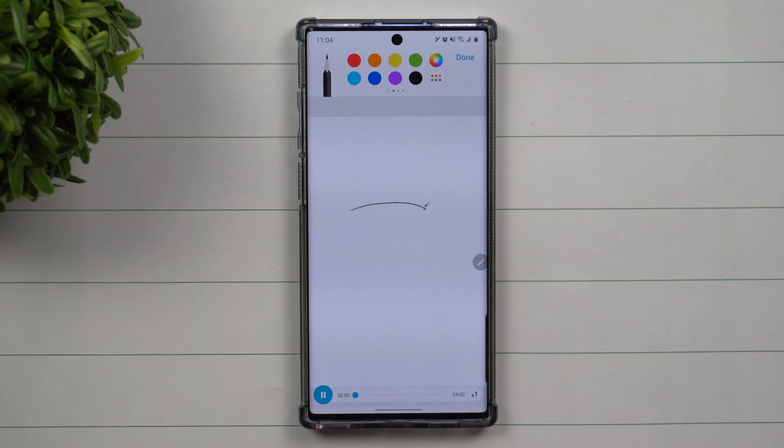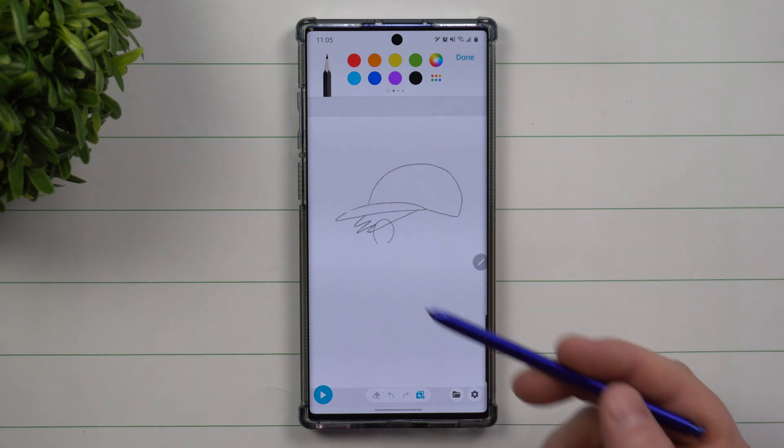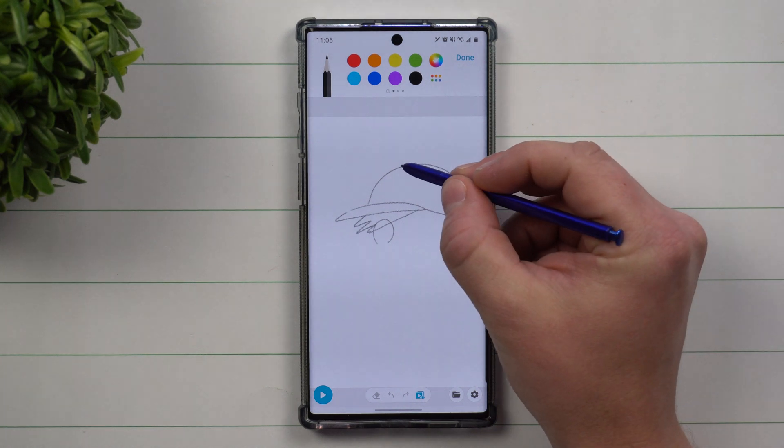If you want to learn, just go to Learn to Draw and your tools will be at the bottom. You can see the drawing happening and you can hit pause. Inside the pause controls you can also see there's a times one speed — you can put it up to times two or times three if you need to go faster. Right now you can see I'm already in pencil mode and it's already set to black.